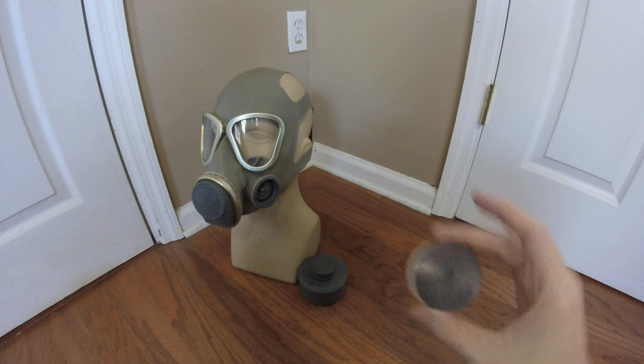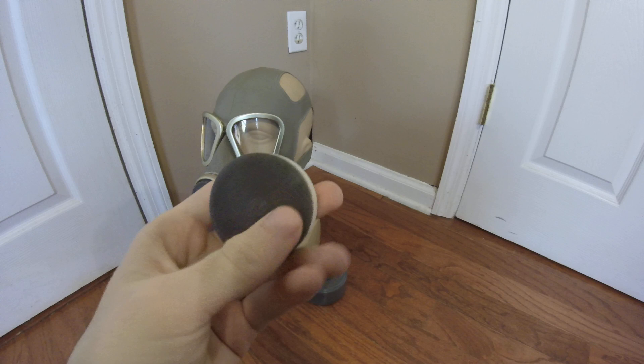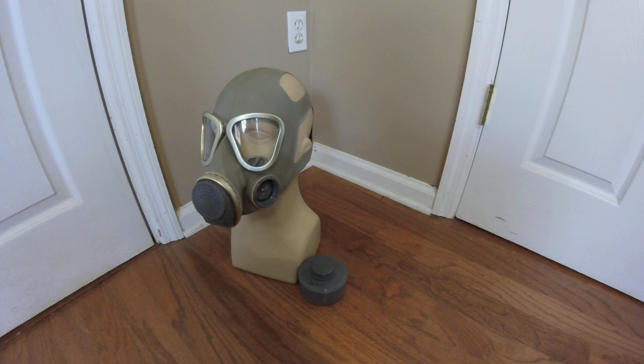I erroneously said that these were anti-fog inserts in my unboxing, just because I was excited and wasn't thinking clearly, but I can assure you that these are, in fact, spare voice membranes for the mask. I'm more than confident to say that they are spare voice membranes, but if I'm wrong, feel free to correct me.